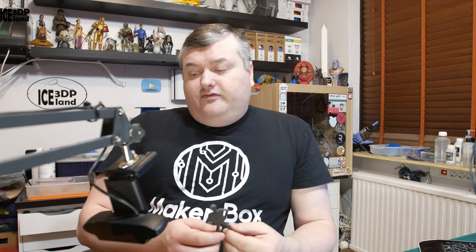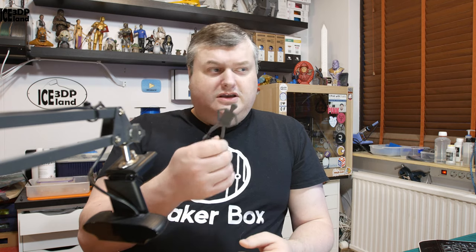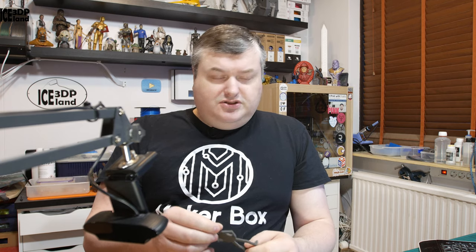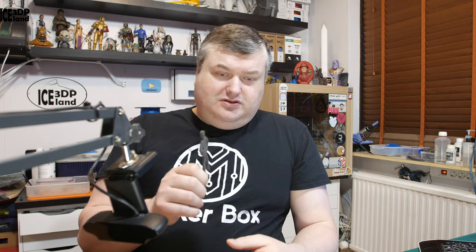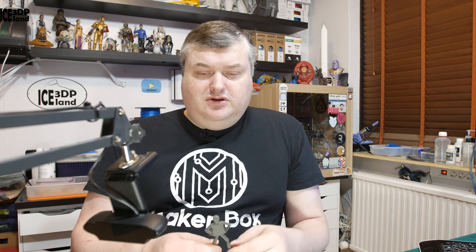Quick look at the iron filled metal composite PLA from Protopasta — I had a magnet just testing to see if the magnetism actually works, and it does. So if you have a door project or something you'd want to open and shut with magnets in it, it could be a good filament to use for those projects.